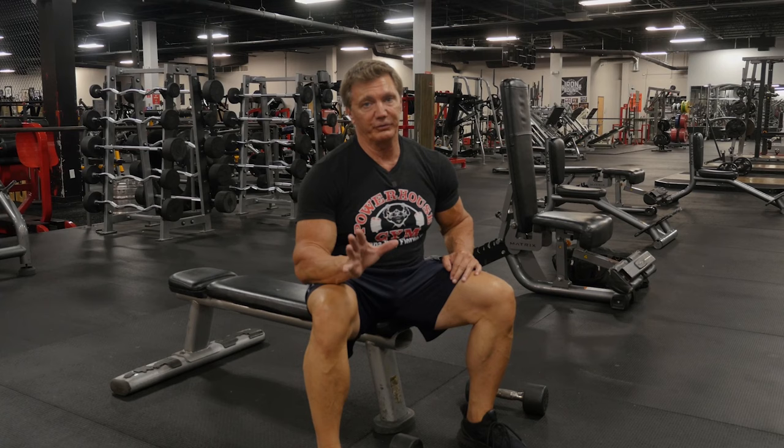All right, this is John Hansen. Use those five exercises to build more width in your upper body. If you enjoyed this video, be sure to like it below, subscribe, and I will see you guys next time.